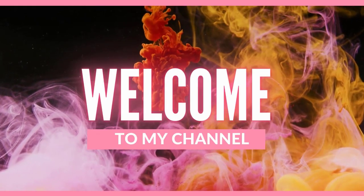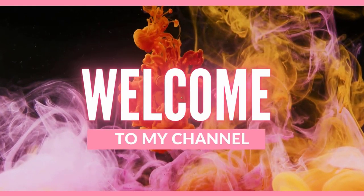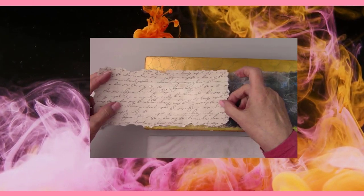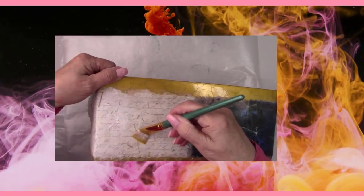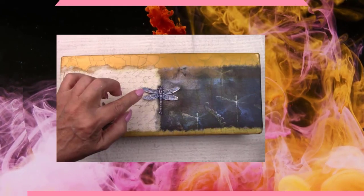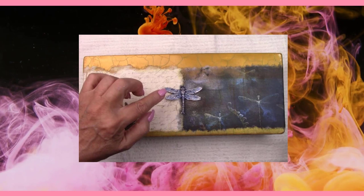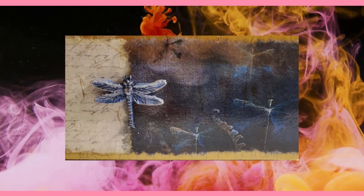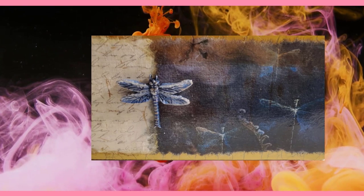Hi there, all my crafty friends. Welcome to my channel. I'm going to transform a ceramic pot into a work of art. I'll show you how to do a layered decoupage using rice papers. I'm going to show you a whole new way of antiquing a crackle finish. So if you're ready, let's make a mess.